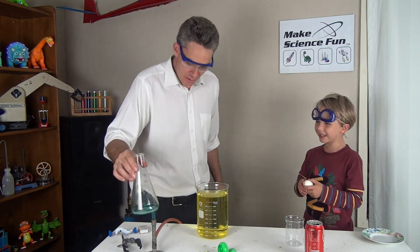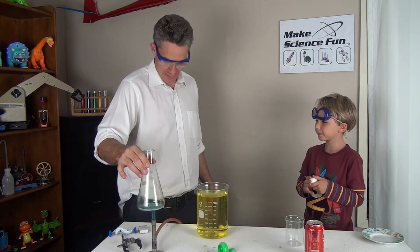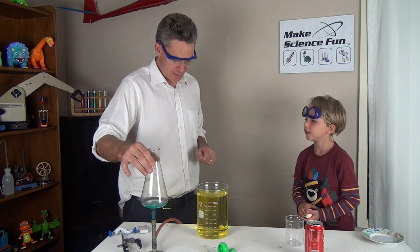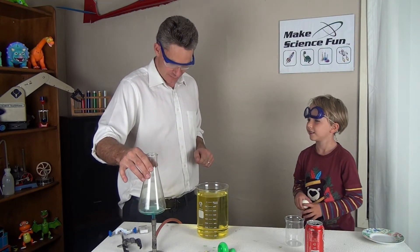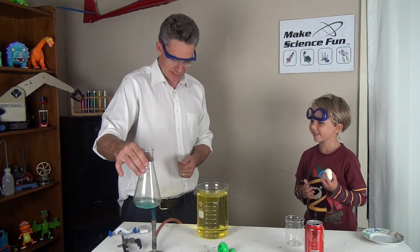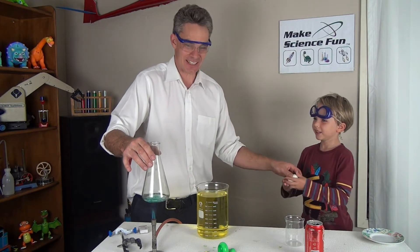We're going to heat up the blue liquid. It's a liquid because see how it's flowing — that's water with some food colouring in it. And what do you see coming off now? Steam. Steam's a gas isn't it? And bubbles. And bubbles. Alright, so let's try this again.